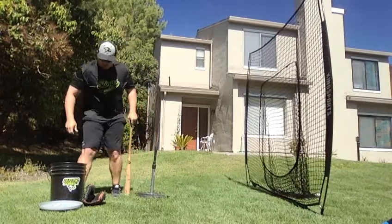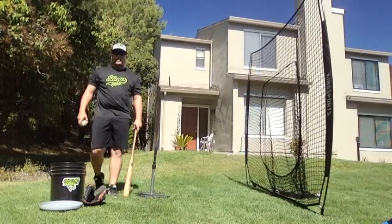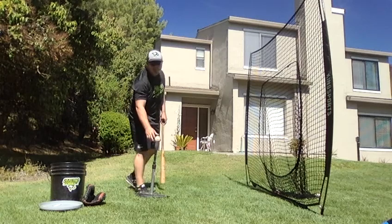Some of you guys, when you do this drill, you'll notice you're gonna hit some balls pretty hard, and they're gonna carry because when you get down and through it, you're gonna create a lot of backspin.